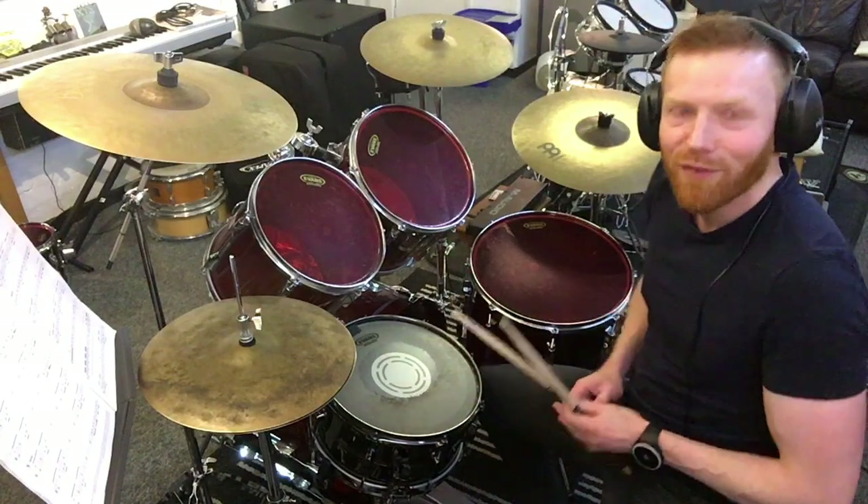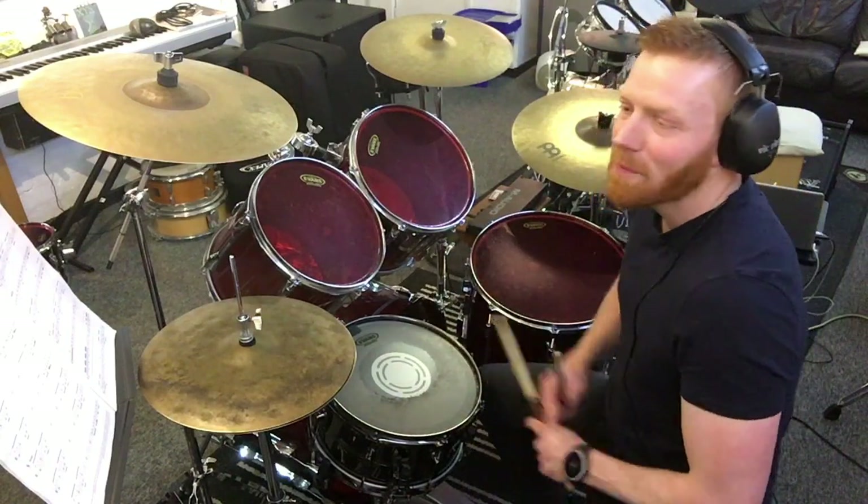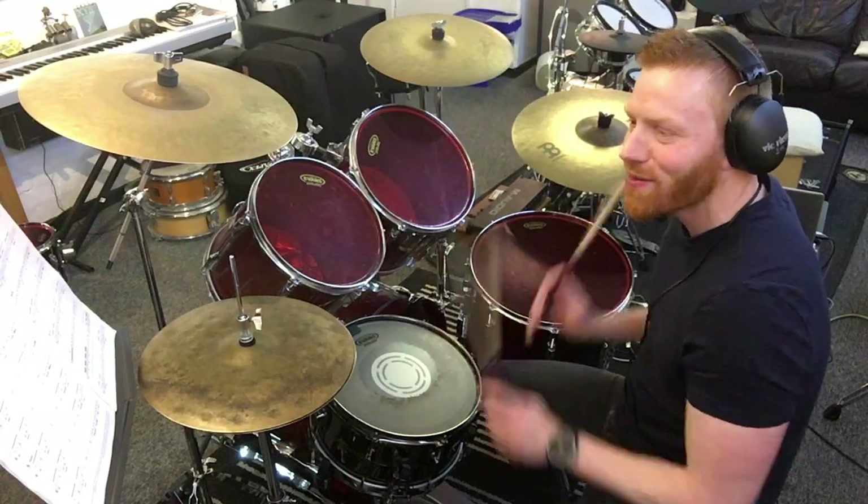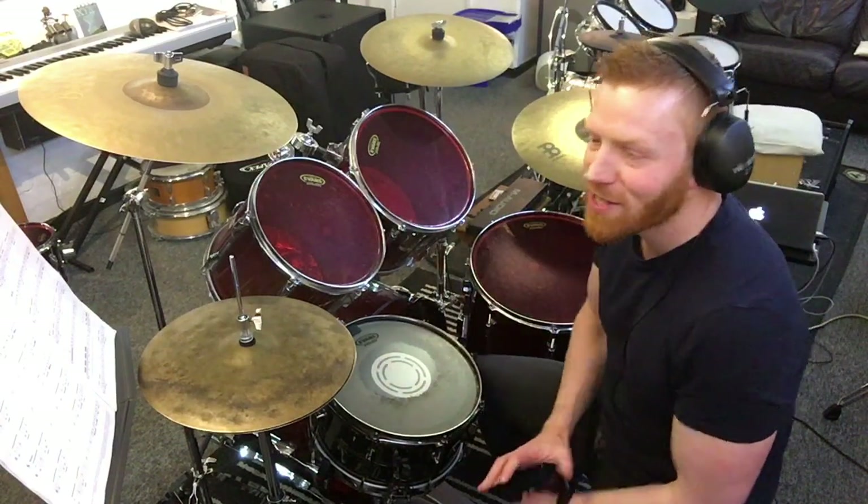Hopefully if you're attempting Grade 3, you're on top of your flams. We've got four of them in the bar to begin: one, two, three, four. Nice and smooth. This is on the intro.